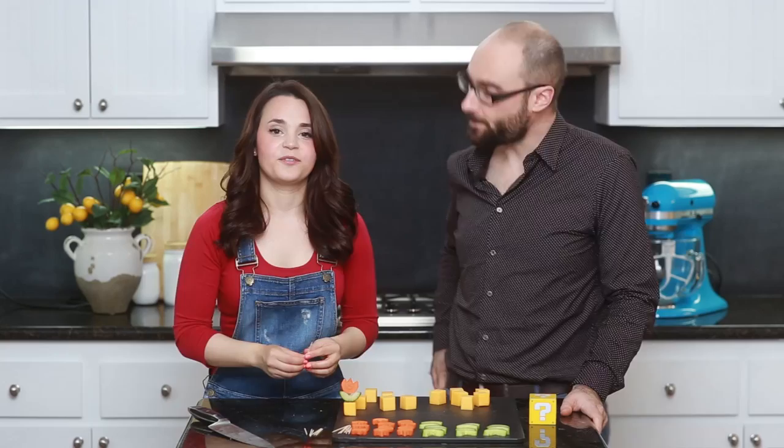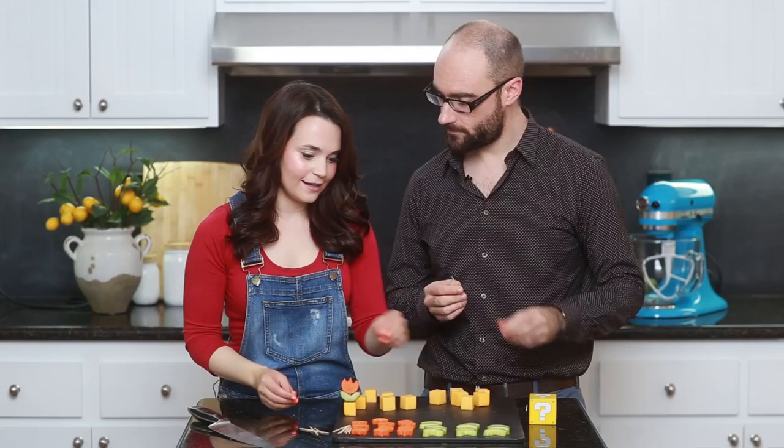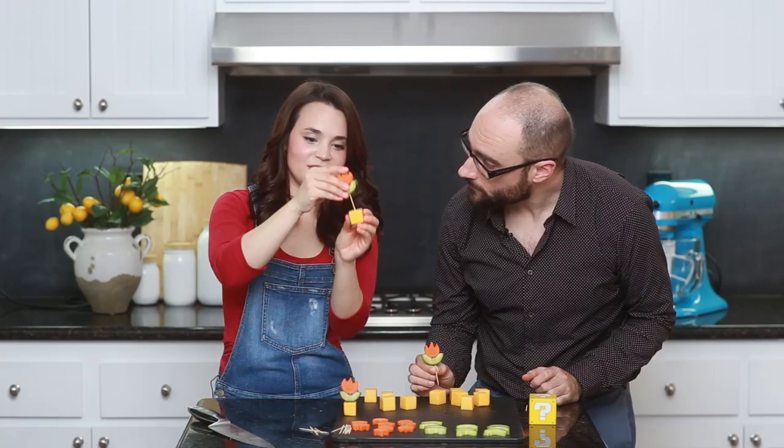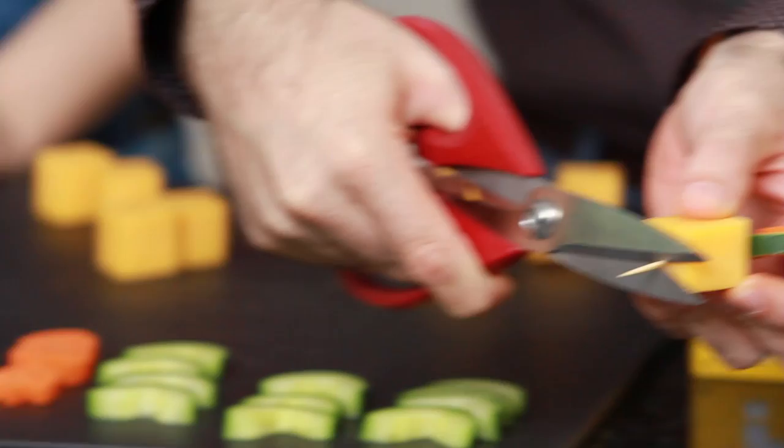Now I'm gonna show you how to put it all together so they look like little fire flowers. Take your toothpick, then take a little cucumber piece and poke a hole in the bottom. Then put a little carrot flower on top, then take your block of cheese and push it all the way down. The toothpick comes out the end a little bit, so take some scissors and cut it off. Just do this to the rest of your flowers.